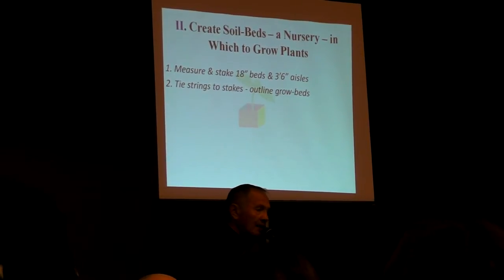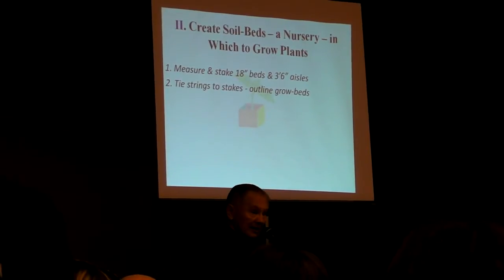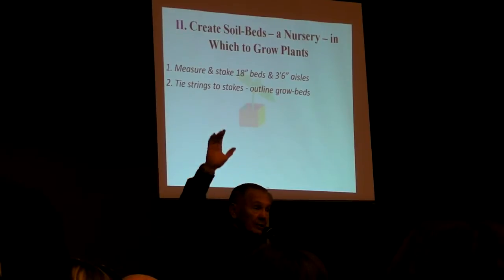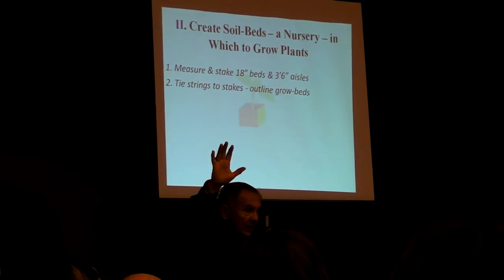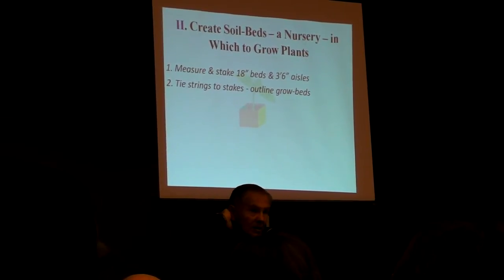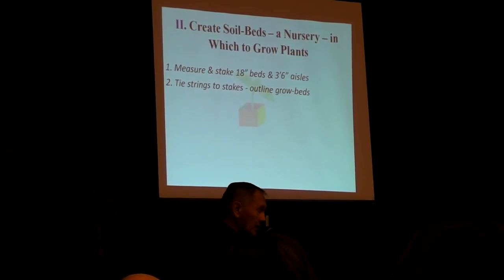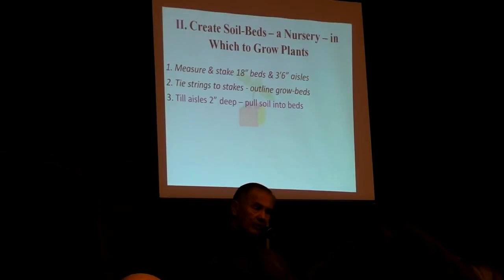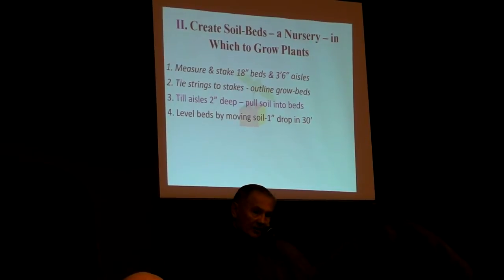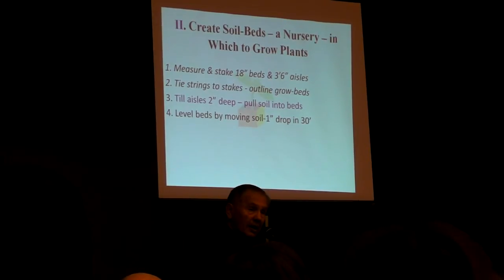18-inch beds. You tie strings to the stakes. How many are growing in the dirt? And the rest of you are growing in containers? We've got a lot of folks with small yards who want to grow in containers — that's great. You will till the aisles a couple of inches deep and then pull soil from the aisle into the bed area so that the bed itself ends up being a couple of inches higher than the aisle.